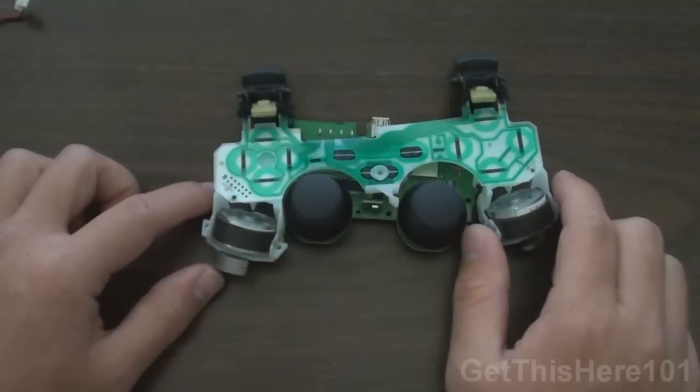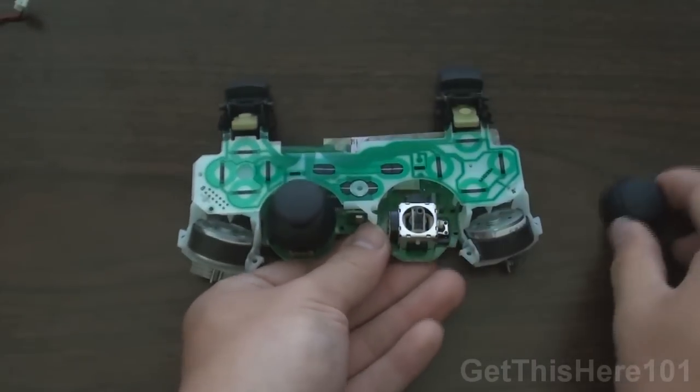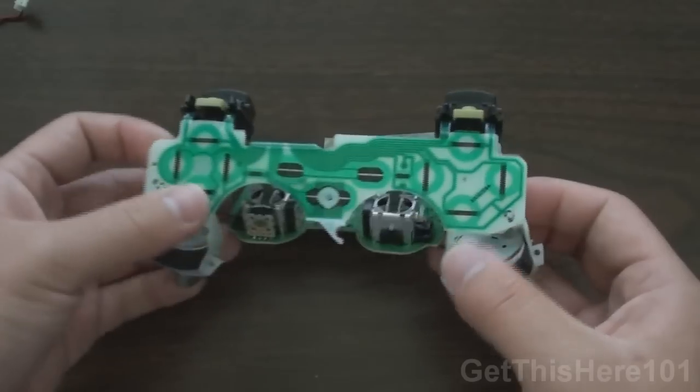So now, once you've gotten to this part, you can just take off your analog sticks — just pull them off and they come off just like this. Put those aside.